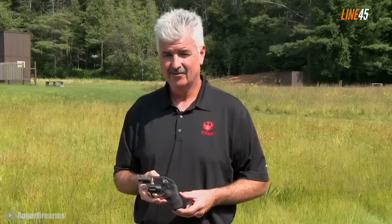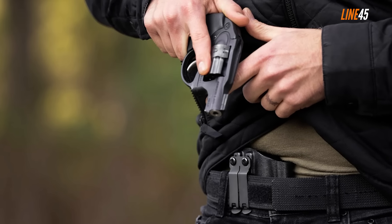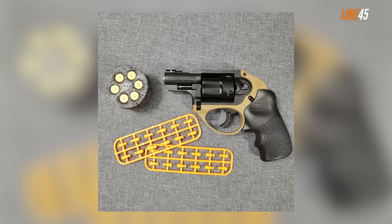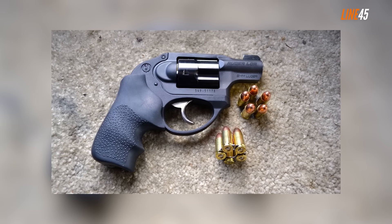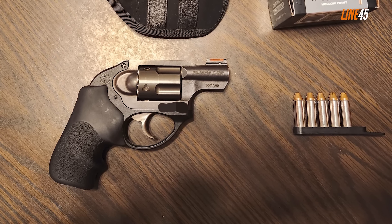Ruger is known for making lightweight revolvers — that's the theme of their popular LCR, or Light Carry Revolver lineup. The LCRx is distinct from other LCRs in that it already has an exposed hammer, while the original LCRs are hammerless. With its design you can cock and shoot single action if you want. The original LCRx model launched in 2013 had a 1.87-inch barrel, but the one here has a three-inch barrel because it's chambered for .357 Magnum. At 21 ounces, it's the lightest among the snub noses in this video.